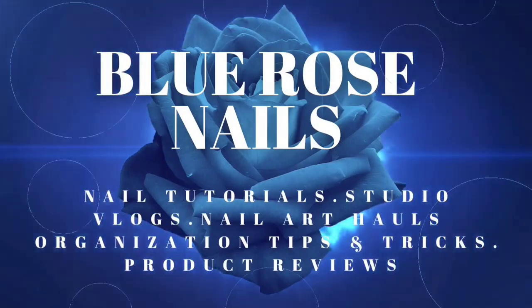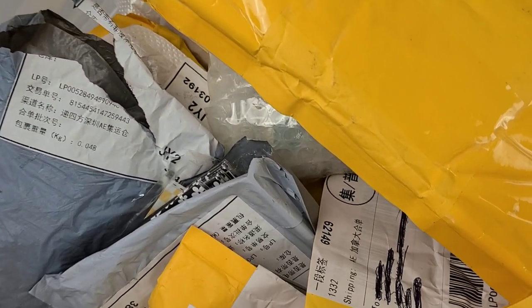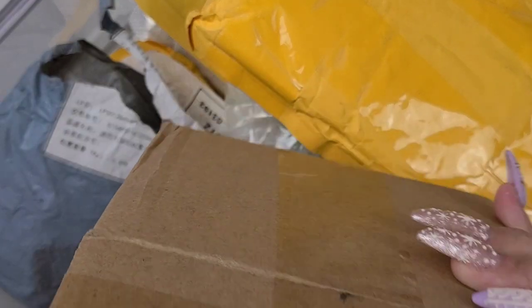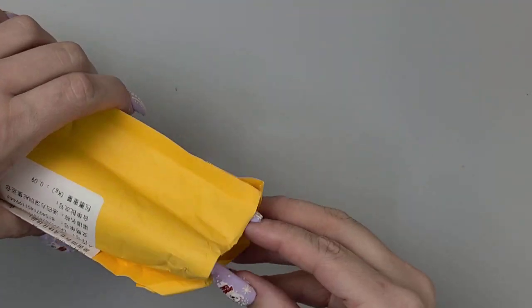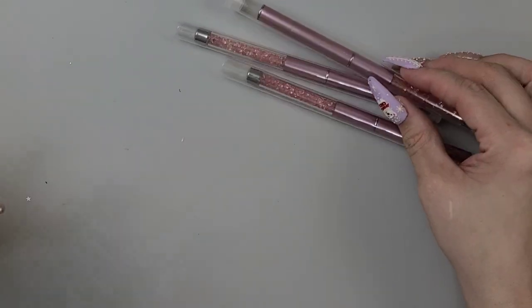I think we can finish up this haul in this one. I'm gonna leave the polishes for a separate video — we'll do like a whole polish haul. So let's just finish it up — not bad, three videos.